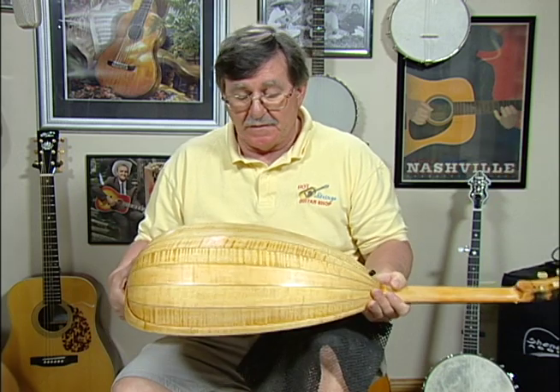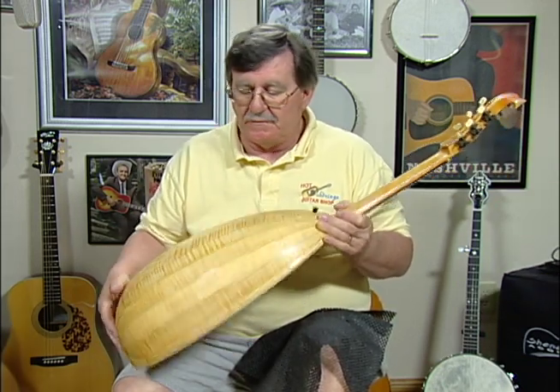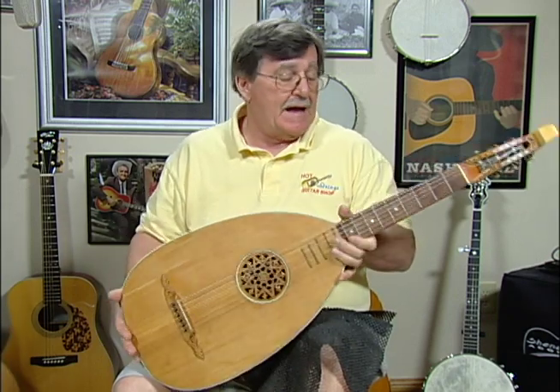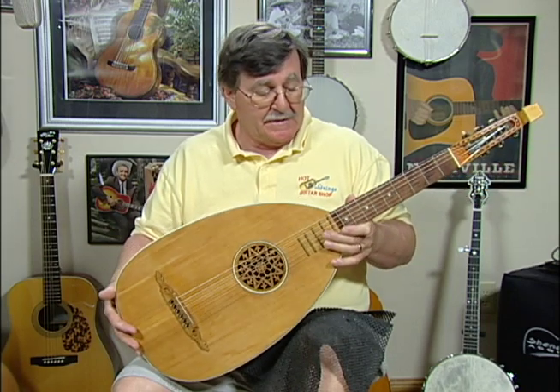When it came in — we got this from Europe — I had to repair a long crack in the back, which we were able to do no problem, and I was able to repair a crack in the front. Other than that, with a lot of elbow grease, we cleaned it up and she's ready to fly.